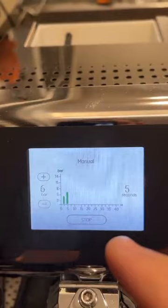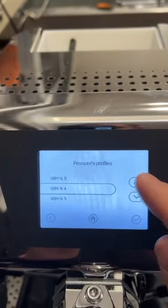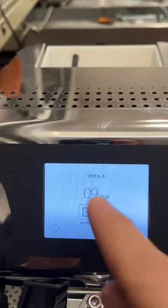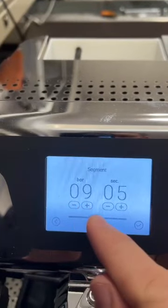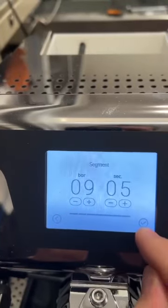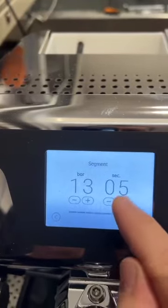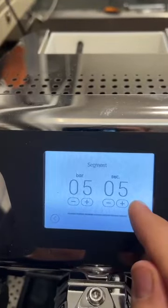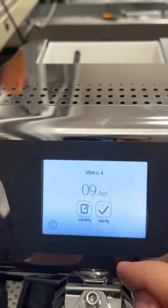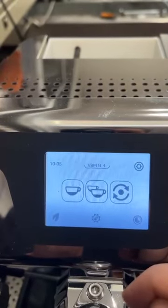You also have the possibility to select up to nine profiles. For example, with profile number four, you can apply or modify it. If you modify, you have seven segments you can change — for example, nine bars for the first five seconds of extraction, then 13 bars for the next five or six seconds, then five bars for five seconds, and so on until the end.